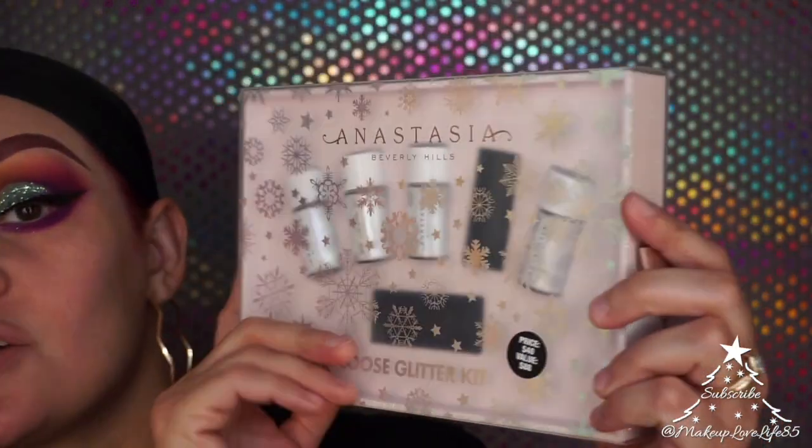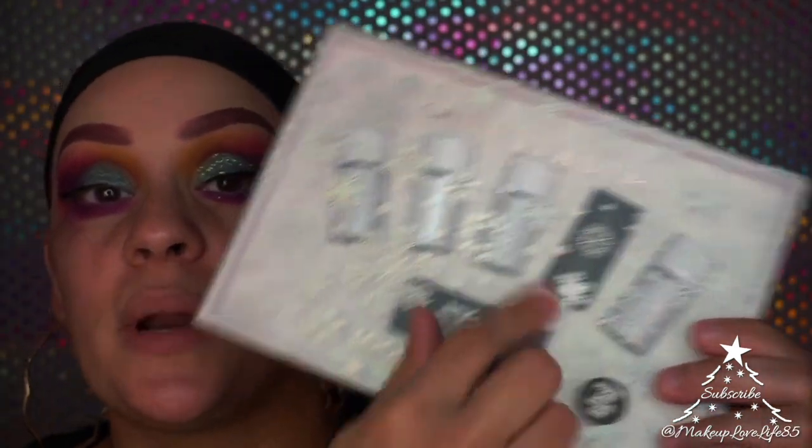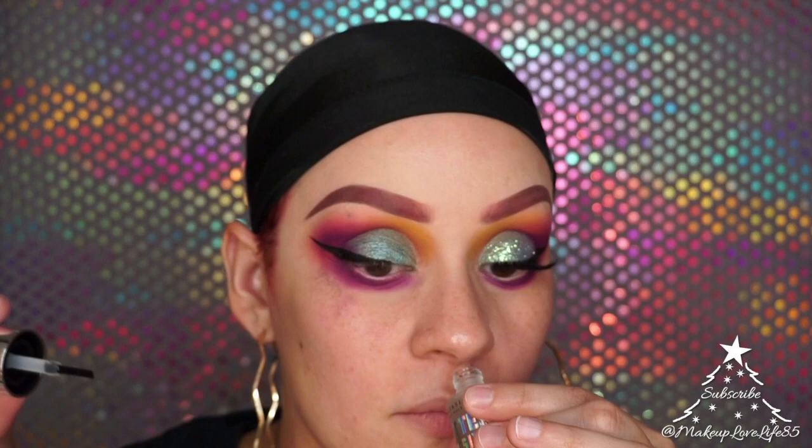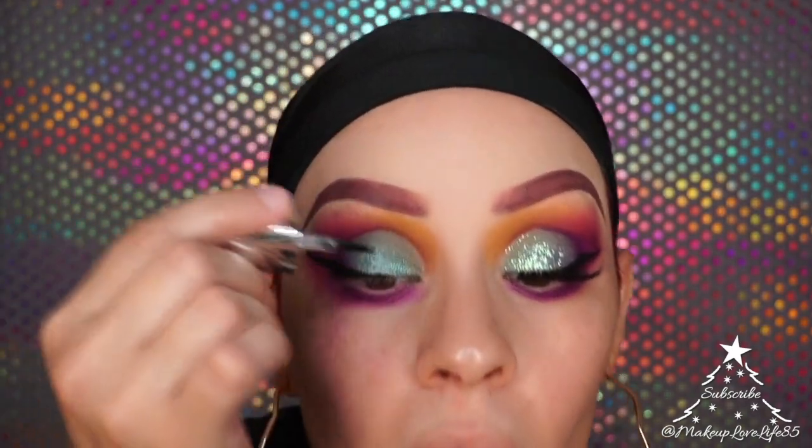For the glitter, I'm using the Anastasia loose glitter kit — the packaging is so cute with little snowflakes. I took one out along with the adhesive it comes with. The glitter I chose is called Mistletoe because it has a greenish-blue tint. I'm using a little brush that came with it, wiping off excess adhesive, which smells like perfume.